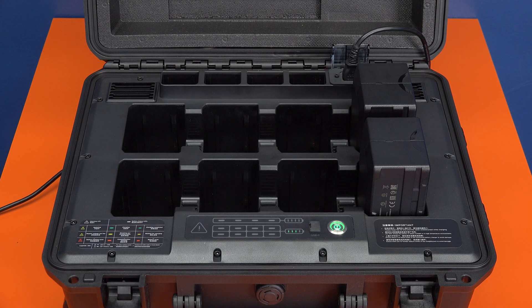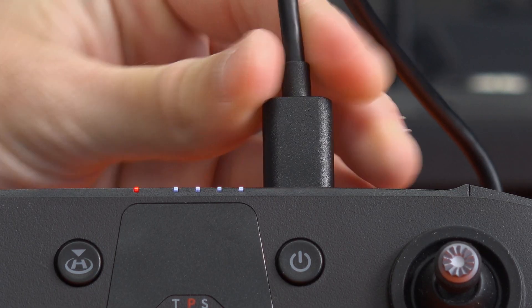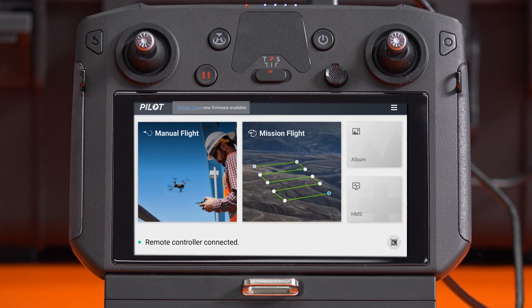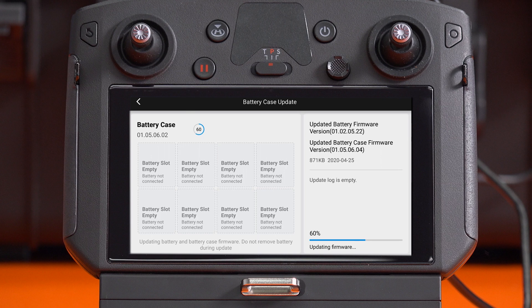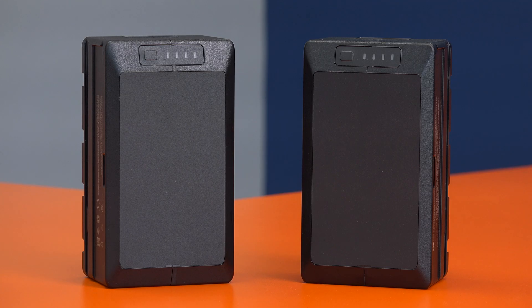To activate and update the charging station, connect it to the smart controller using the USB cable and then power on the charging station by pressing the power button. Once powered on, open the Pilot app on the smart controller. It will prompt you to activate the charging station and will automatically check for any available updates. After activating and updating the charging station, you're ready to activate your TB60 batteries.